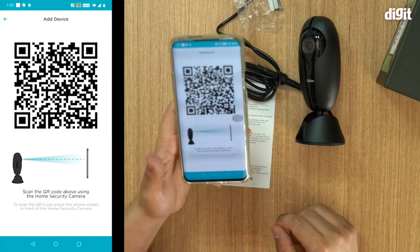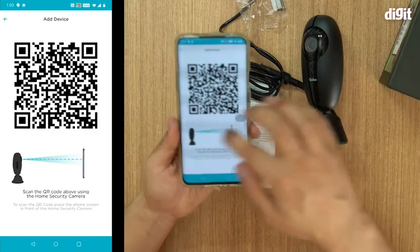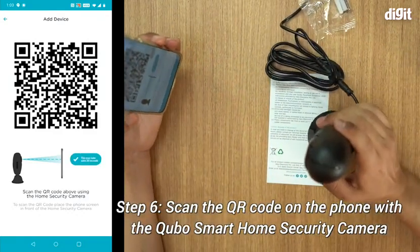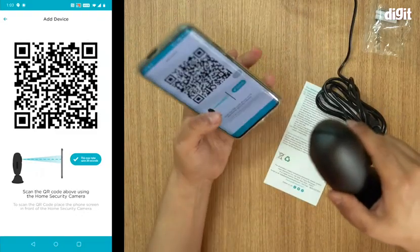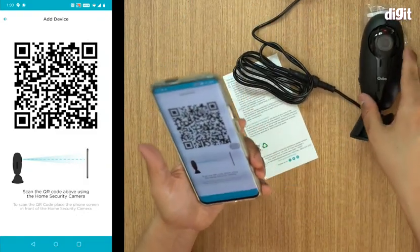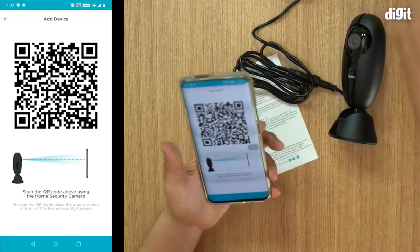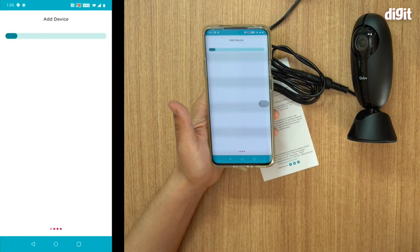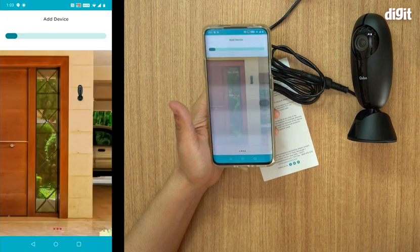It's asking me to add the device, and now a QR code opens up on your phone. You have to point it at the camera to scan the device QR code. Scanned — please wait. There you go, the QR code has been scanned and you get a confirmation prompt. It's now adding the device, so you just have to wait.